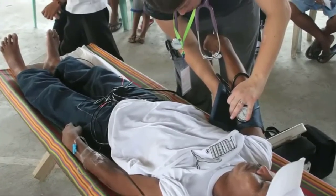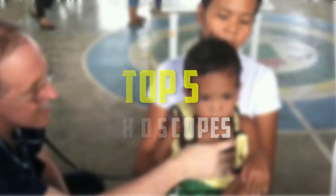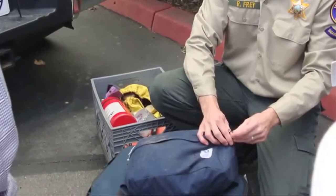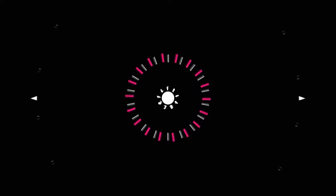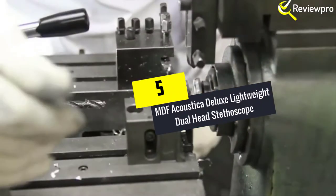Hello everyone, welcome back to our new video. In this video I will give you more information about the top 5 best stethoscopes that are available on the market. I made this list based on my personal research and I tried to list them based on their price, quality, durability, and more. To find out more information about these products, you can check out the description down below.